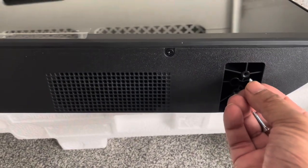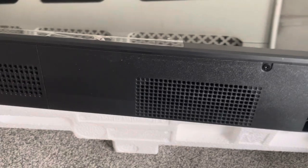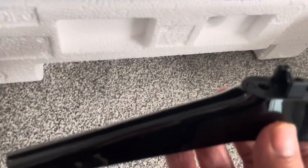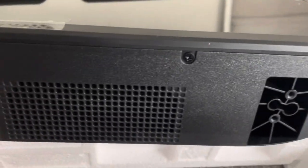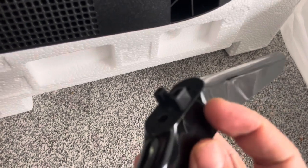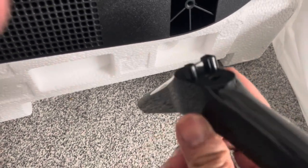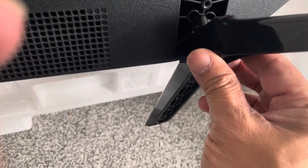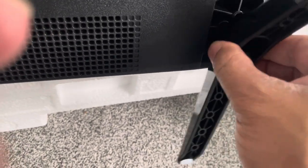So if you're struggling, which I suspect you might be, my suggestion is to get some screws from your local hardware store. Now I'm going to show you how to fit this - just follow me.